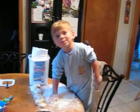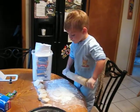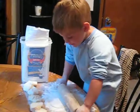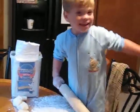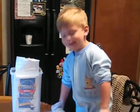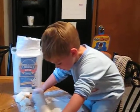Hi Hayden. Hi. Can you tell everybody what you're doing? Yeah. What are you doing? Making food. What kind of food? What are they called? Dumplings. Dumplings. Okay. And are you going to show everybody how you do it? Yep.